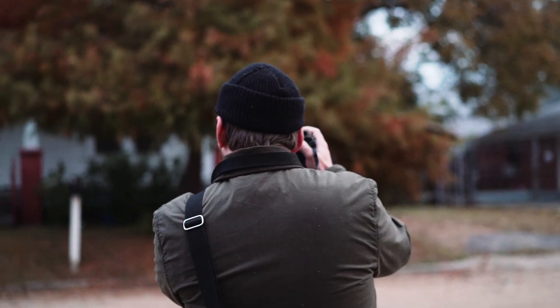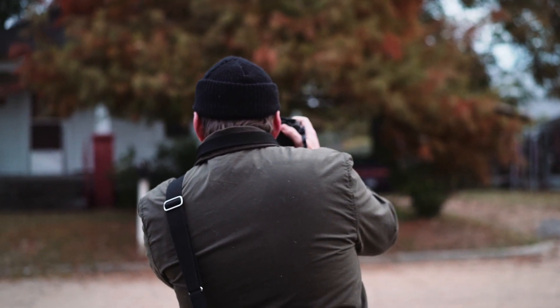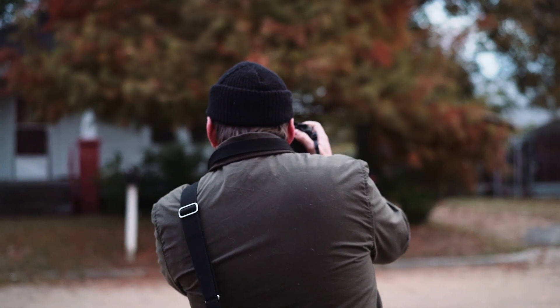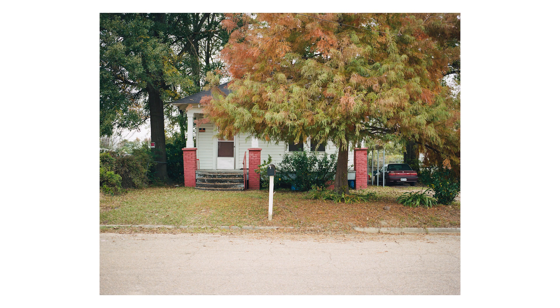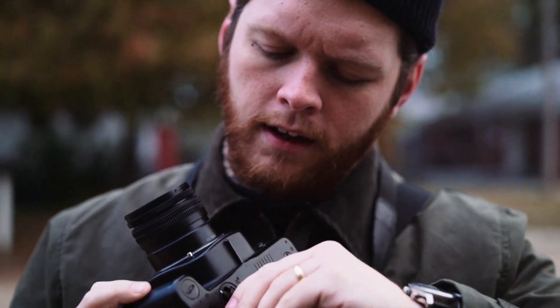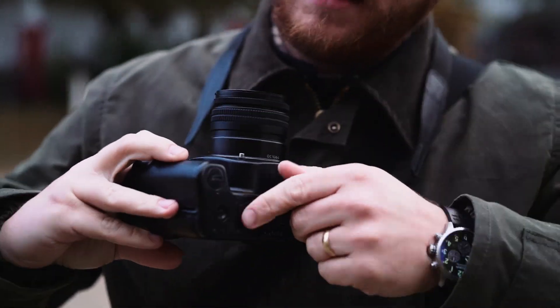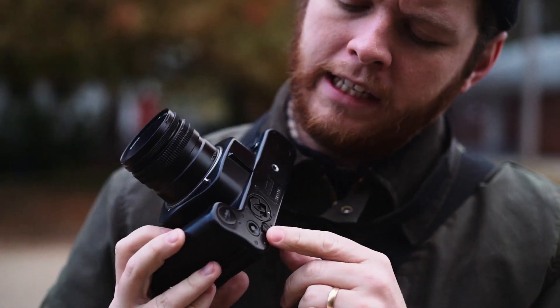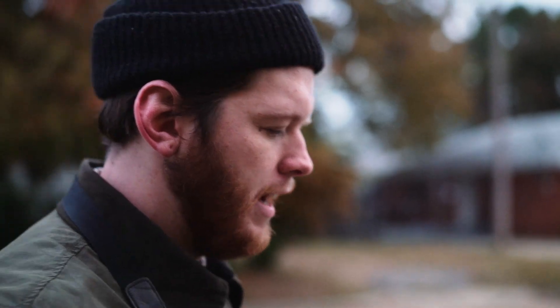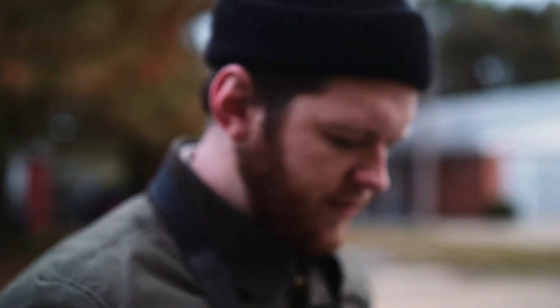Dark slide. The thing about this camera — I didn't know this — but there's a dark slide, and the dark slide is controlled right here. To close it, you twist this, and then to open it before you take a shot, you use this little switch here. That was something I did not expect in this camera, was to have a dark slide, but it's very easy to use.